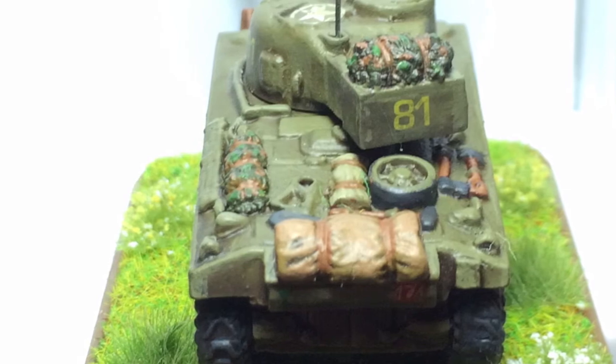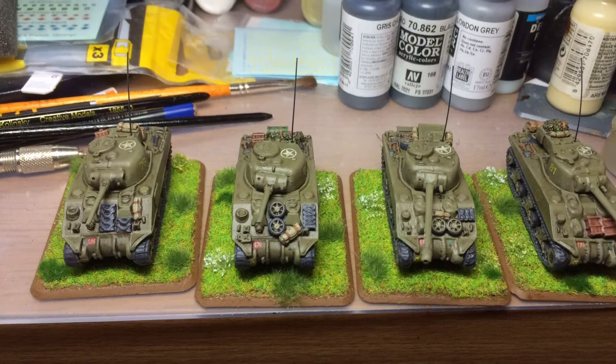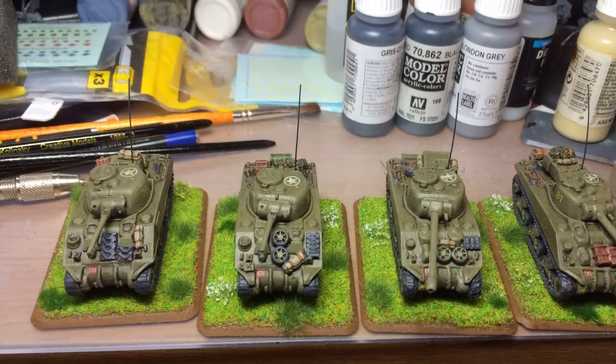Moving on from these now, I have a huge collection of unpainted metal and resin to get started on, so no doubt that will be the content of the next few updates. Hope you all have a good week, take care.